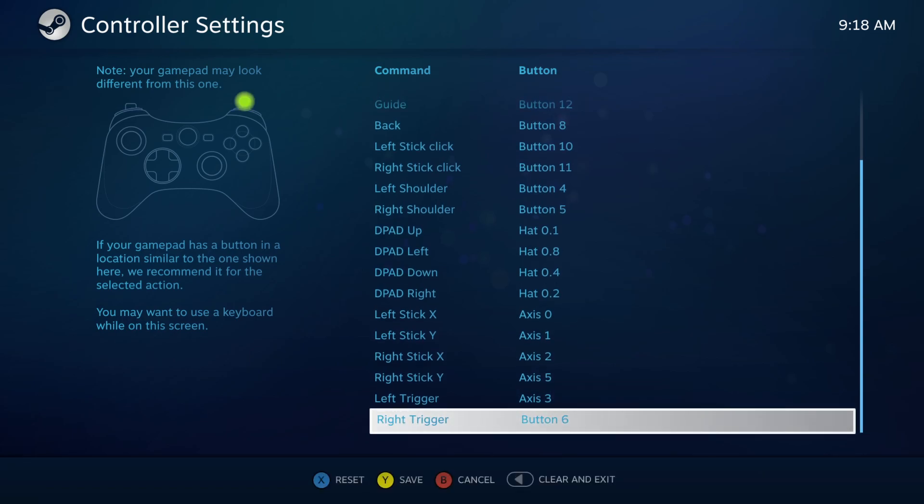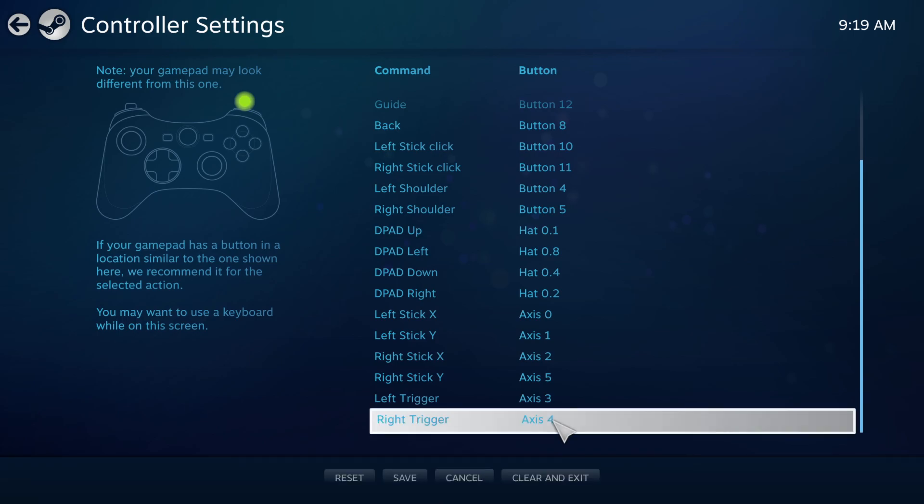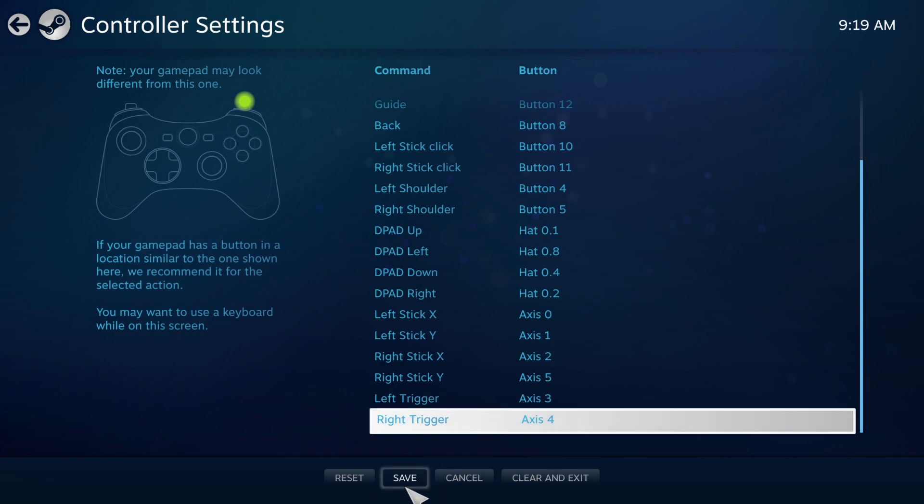This usually happens — when you hit the left trigger, for some reason it automatically puts in button six on the right trigger, and you don't want that. What you want it to say is axis four. So double-click it and then press the right trigger, and hopefully it will say axis four. Then you can save the config.